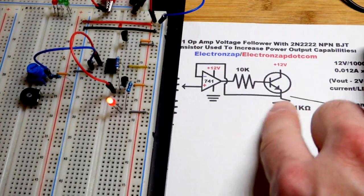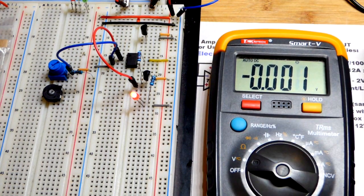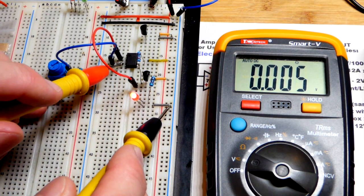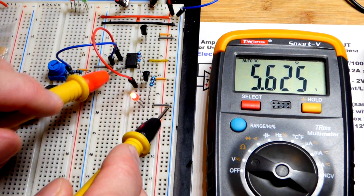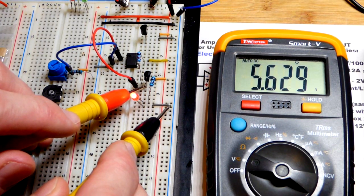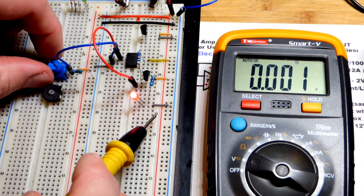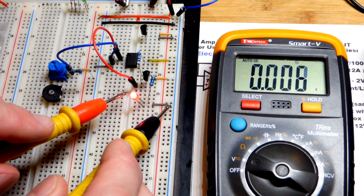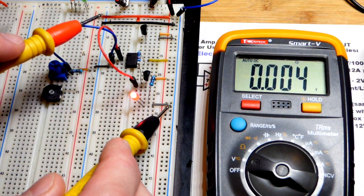That's the main takeaway - the output goes in the direction needed to equalize those two voltages. We can measure that right now. The meter is set to measure voltage. Looking at the voltage at the non-inverting input: 5.625 volts. And when we go to the emitter: 5.629 volts. Just a few hundredths of a volt difference - practically the same. We've got the same voltage at the emitter of the transistor as at the non-inverting input because of this feedback. Everything in between doesn't matter so much.